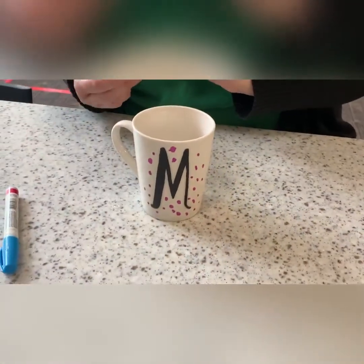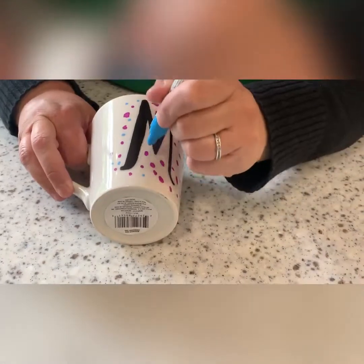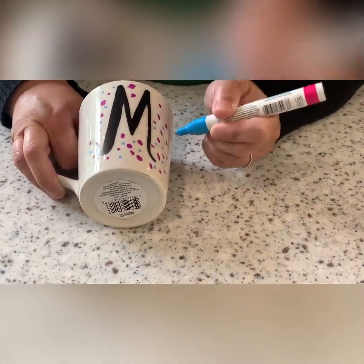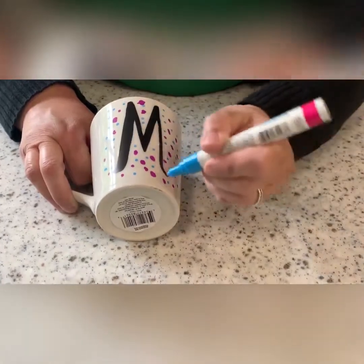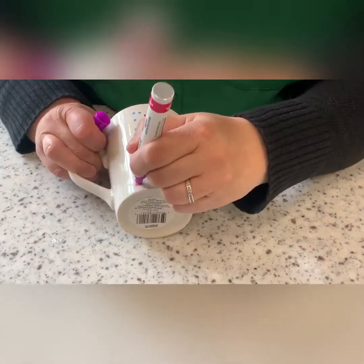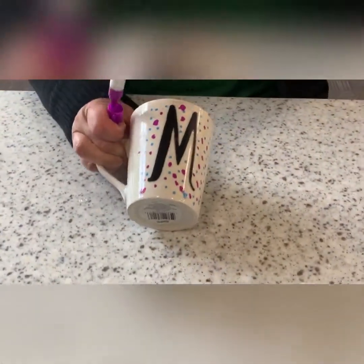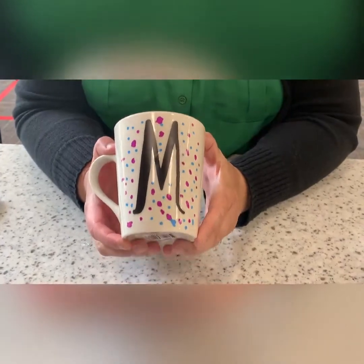Now I'm going to switch to my blue. You're going to do that. I'm going to add maybe a few more purple. You can't really make a mistake — you can just kind of do whatever you want. And there you go. You have your dot initial mug. I can't wait to see what you guys make. If you want, you can share it on our children's Facebook page. I hope to see you guys soon.